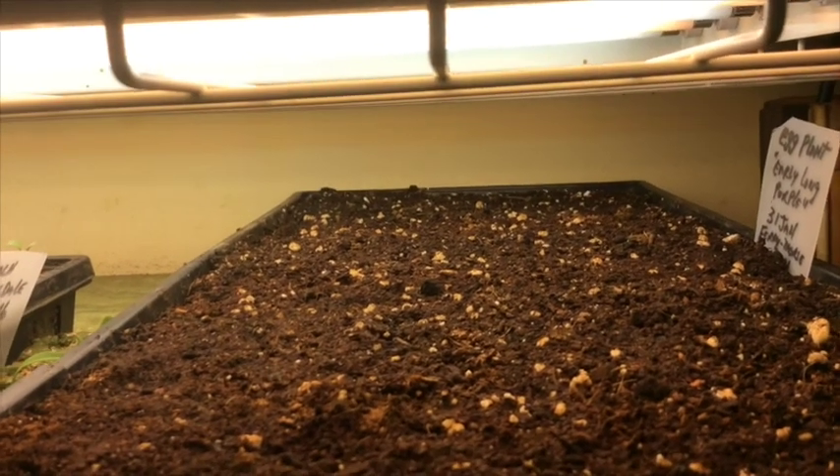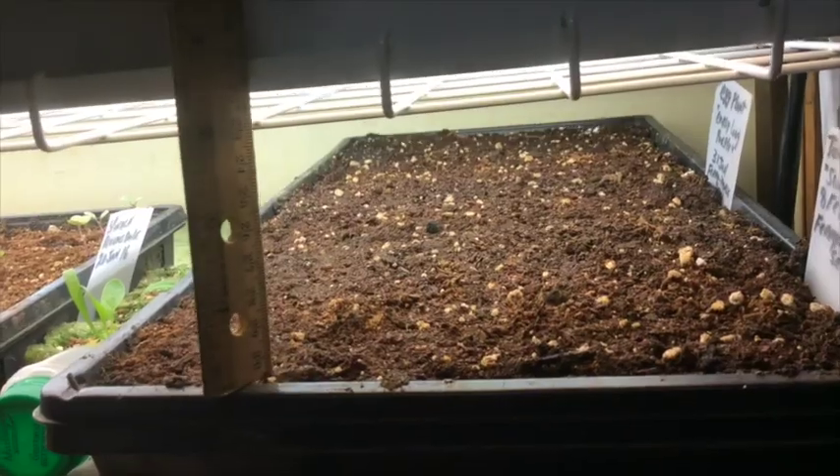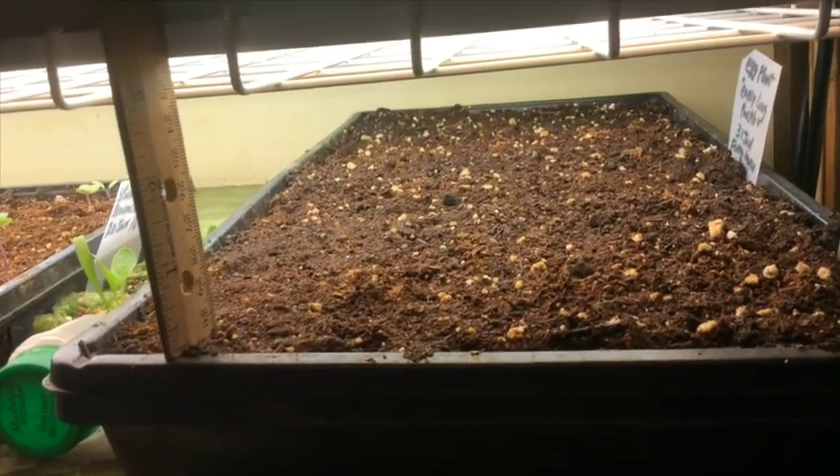Now place the tray under a grow light. You'll see in just a moment I have a ruler and we're about three to three and a half inches below the light.